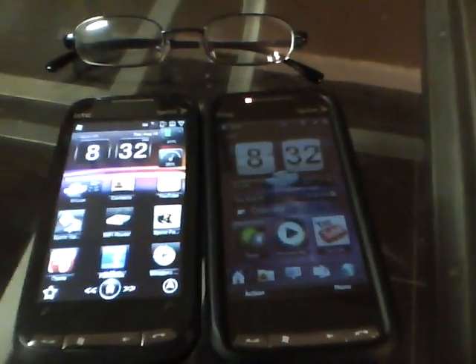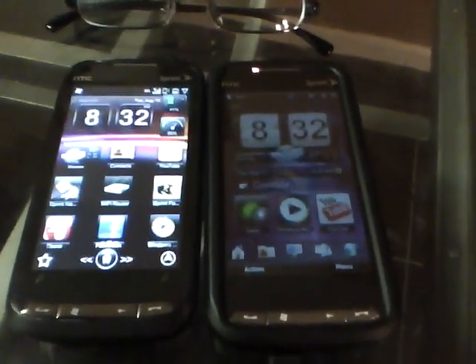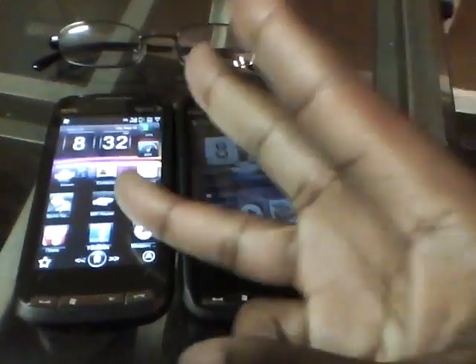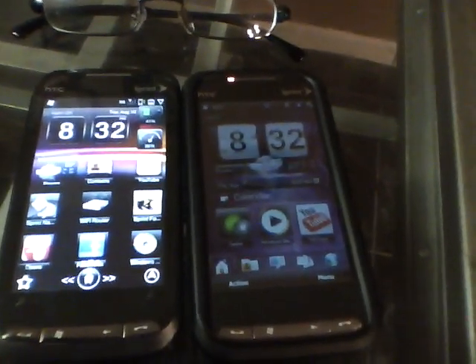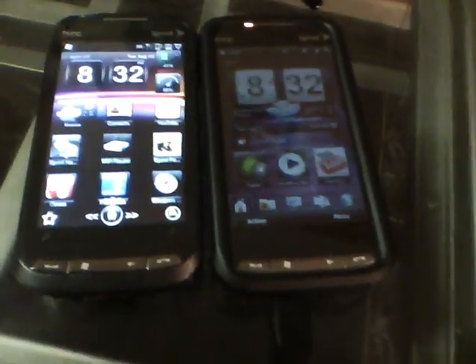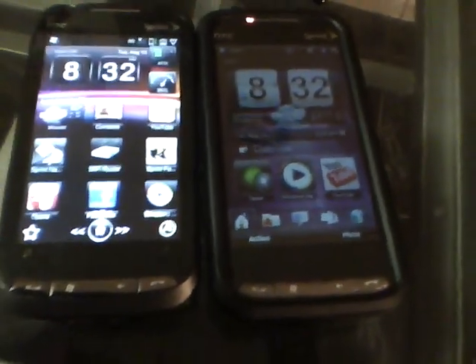Hey guys, it's Fogputch with an updated tutorial video for you as promised. This is the new HTC Touch Pro 2 on Boost Mobile 3G Network. We're going to do a rundown of a couple of applications and vital information that you need for your phone, for first time users who haven't gotten used to their phone yet.